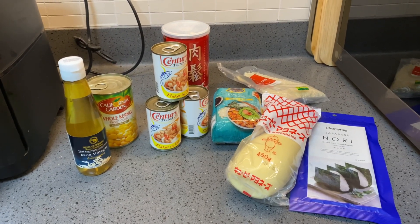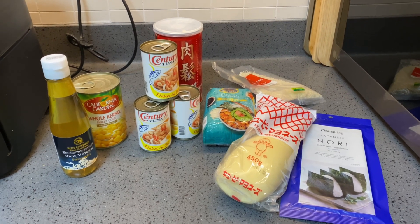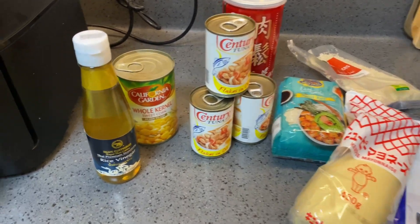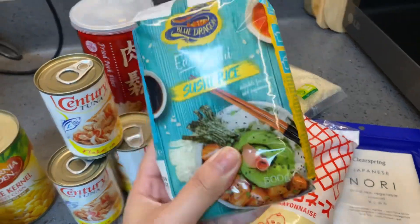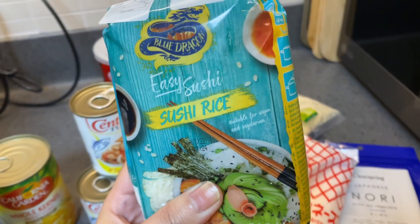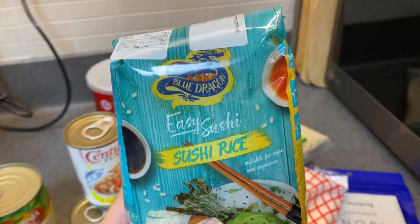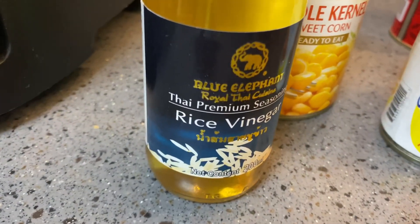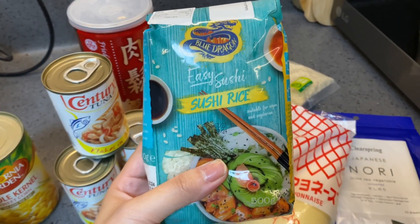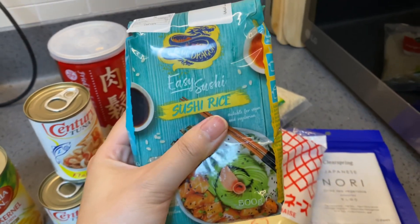Hi guys, so for today's vlog I'm gonna share with you a Japanese cuisine. So our ingredients are here. I got this sushi rice, 500 grams — it's very easy to cook. It's from Blue Dragon, not sponsored. And I'm gonna show you my rice vinegar, it's Blue Elephant. Not sponsored guys, just wanted to share.